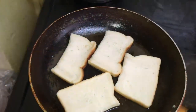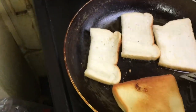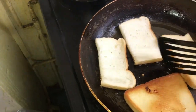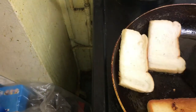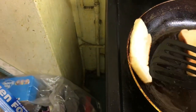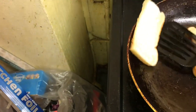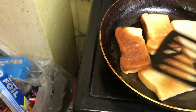I think we should turn the bread now. We need to turn the bread. Whoa, look at that — now that looks familiar. We've got to turn the bread, guys. We've got to turn this bread. The bread has been turned, guys.